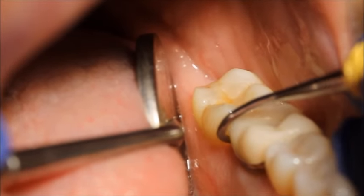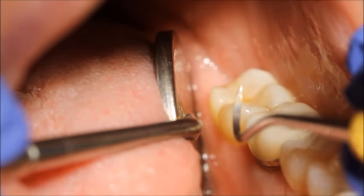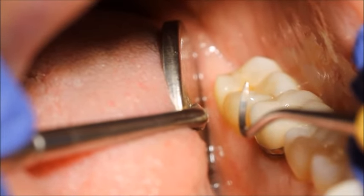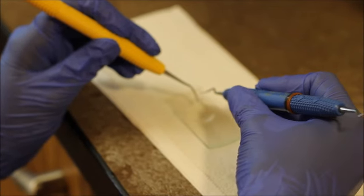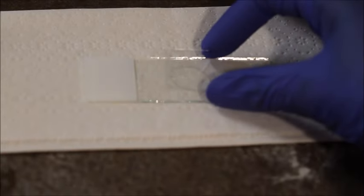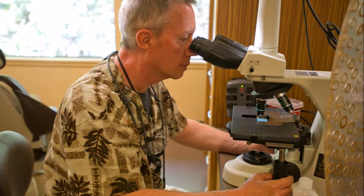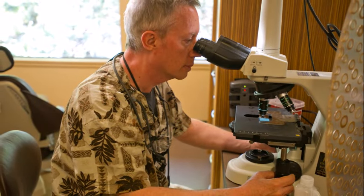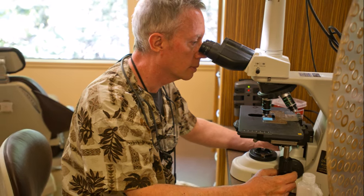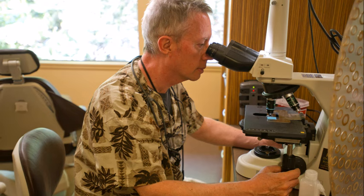Here we are taking a sample of plaque from just under the gum line to go onto a microscope slide. Plaque is a biofilm containing a wide variety of bacteria, and the delicate lining of the gum tissue is sensitive to the bacterial toxins that are produced. When this biofilm stays in contact with the gums, particularly just under the gum line, this creates a true bacterial infection. When we look at this plaque under a microscope, we can see a profile of what types of bacteria are in your plaque.